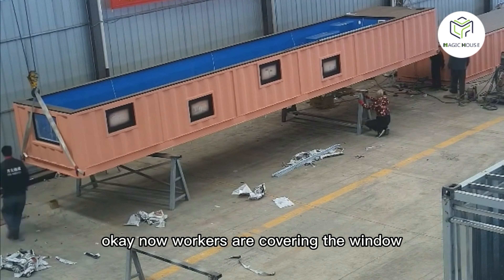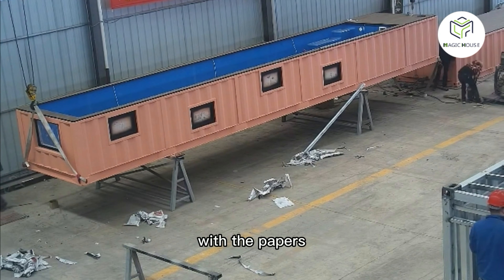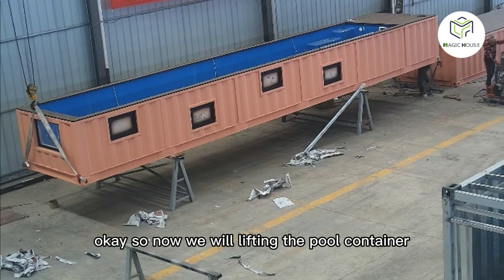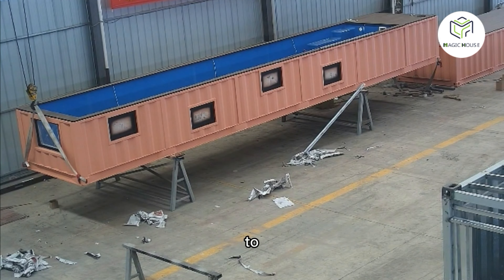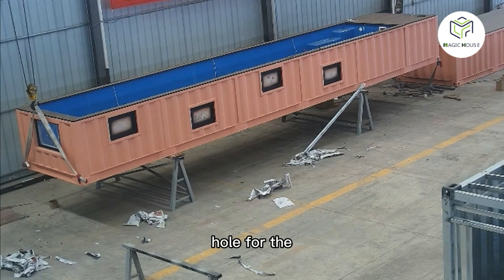Workers cover the windows with paper so we can paint the frame with a black color. Then we lift the pool container to check the bottom and open the holes for the drains.